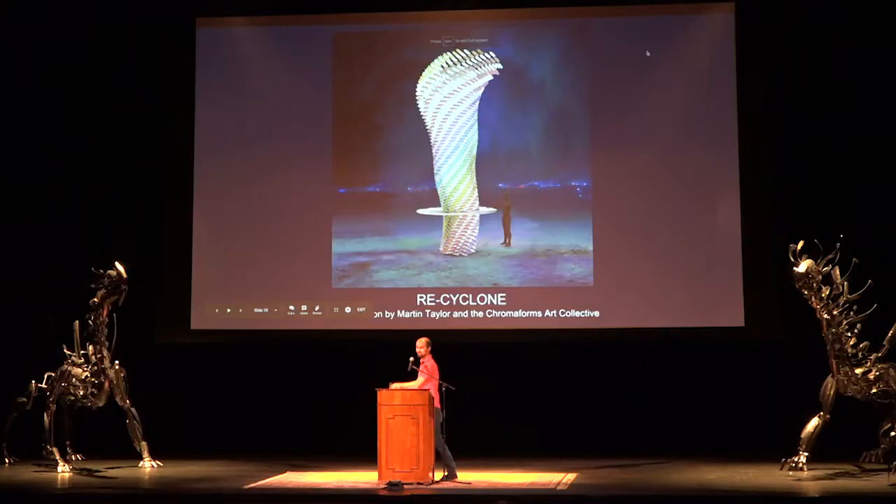Hello, my name is Martin Taylor and I'm the creator of Chromaforms. I'm here to talk about my new installation, Recyclone — what it means and how you can help.